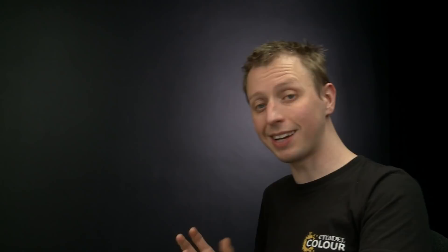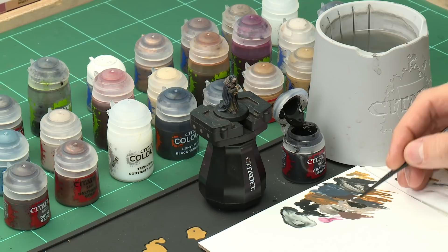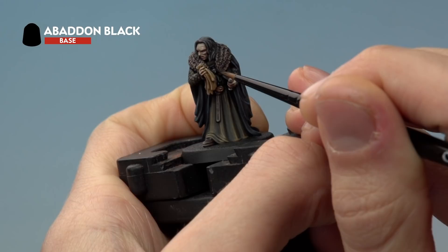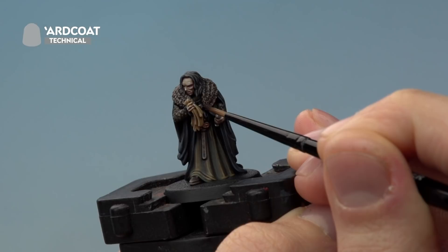We just have one thing left to paint — the black glassy gem in the pendant around his neck. First neaten up the gem using Abaddon Black with a small layer brush, painting the round part in the centre of the pendant, which is hidden between where the two parts of the fur almost meet. Then give it a little touch of Ardcoat gloss varnish to give it a nice glassy shine.